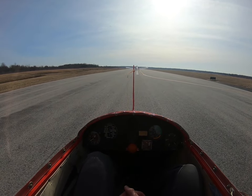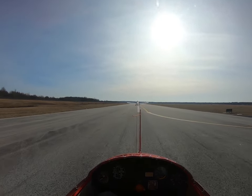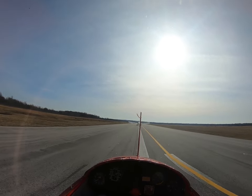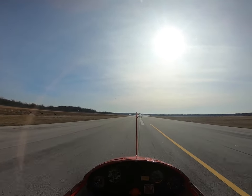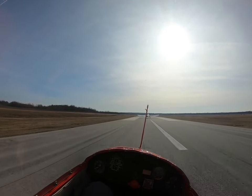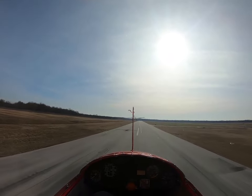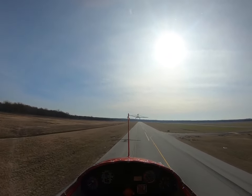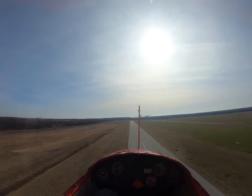Go, go, go! We'll fly before he does. Yep. This is pretty cool.